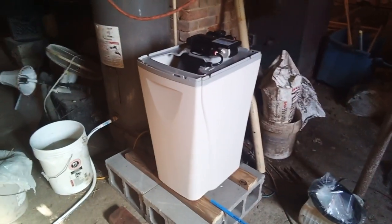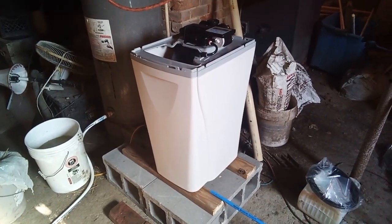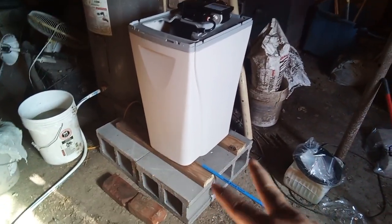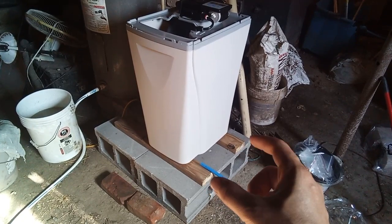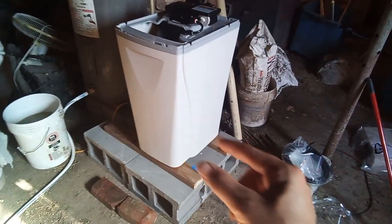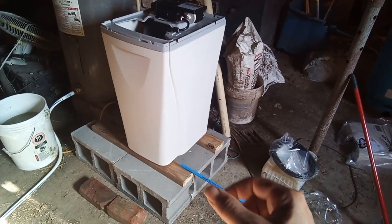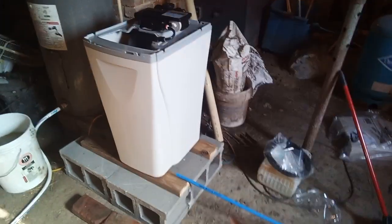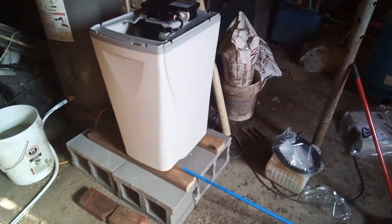With my laundry it's been tolerable, but with the dishwasher it's not really working out. So I went and got some cement blocks yesterday to put this up on, and I just finished cutting off a 2x4 these little pieces of wood to put the WaterBoss on.